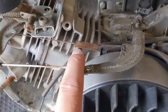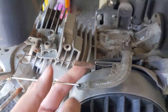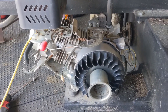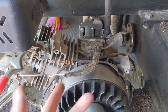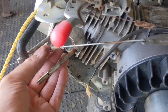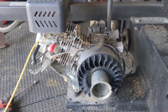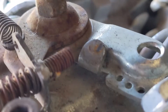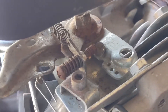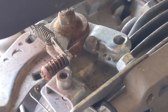The governor springs on these LCT engines have a tendency to rust, and that will likely break in the future. So I ordered a new governor kit as well — it comes with the arm and the spring. We really only need the spring, but the throttle spring also got bent out of shape, so I'm going to be replacing that as well. You guys can actually see here that the tab where the throttle linkage is supposed to rest against is completely folded over, and that's likely what caused it to over-rev.